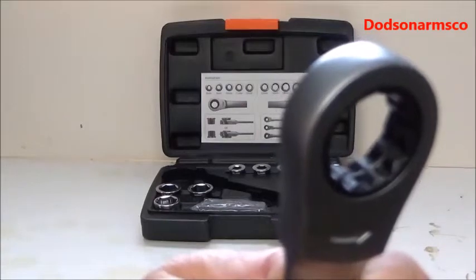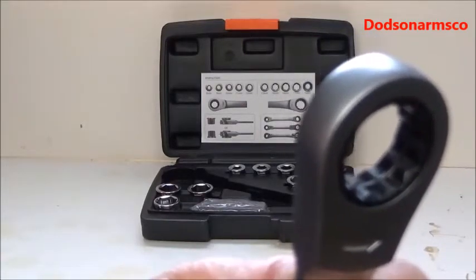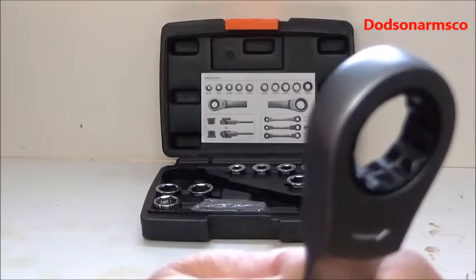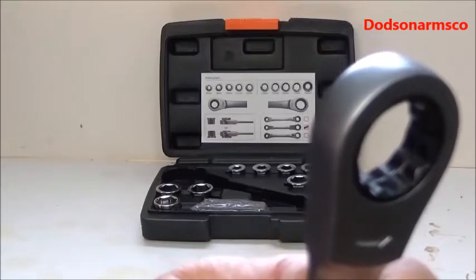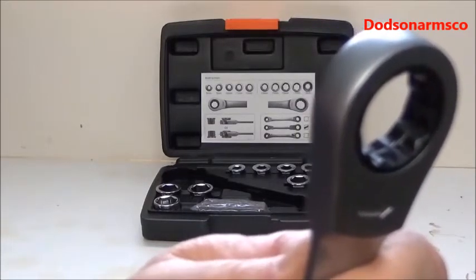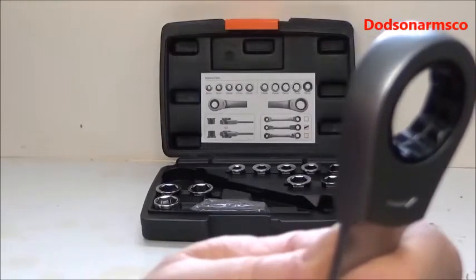When you look inside of these wrenches, you'll see there's a retained ring in there. That retained ring serves as a clamping device on these sockets, but that's not necessary. If you lose this, it's not as convenient to use a regular wrench, but it works.